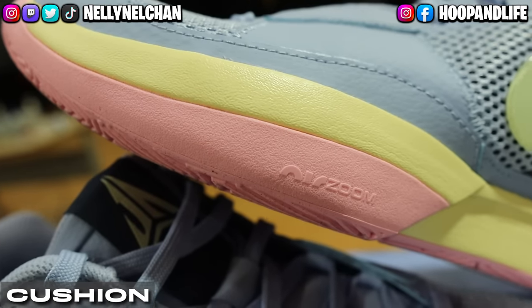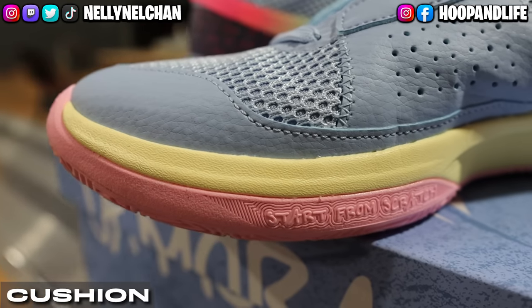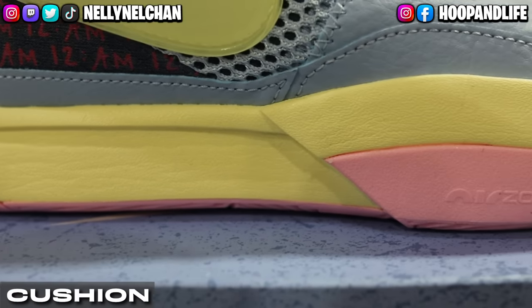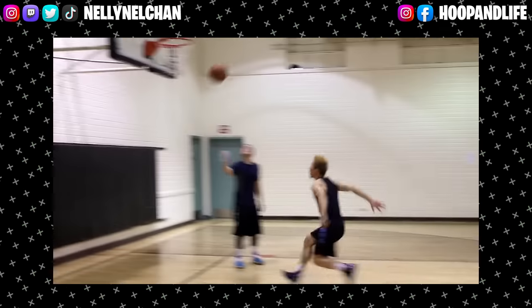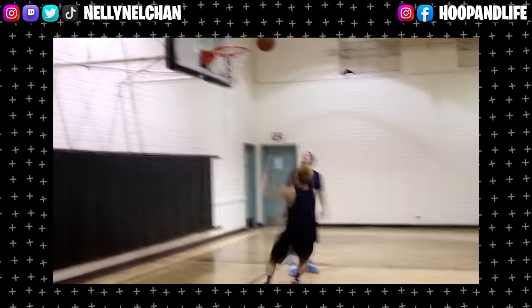For cushion, the Ja 1 has a forefoot Zoom Air unit that helps provide bounce and acceleration. It also has a Phylon midsole that provides good responsiveness. The cushion feels very flat under your foot and honestly it feels kind of hard — I barely felt the Zoom Air. The Phylon part feels very firm, kind of like hard cardboard. The shoe is bouncy and responsive, but it just doesn't feel that good. Y'all remember that Kyrie 2 cushioning? That one was mad responsive but also mad hard. I feel like these have a very similar cushioning setup.